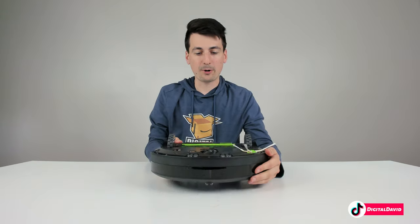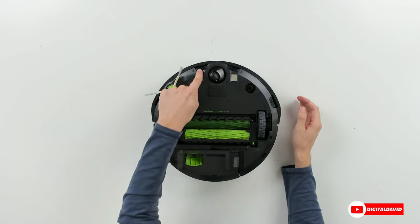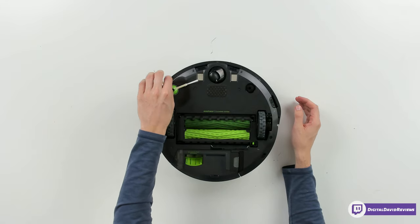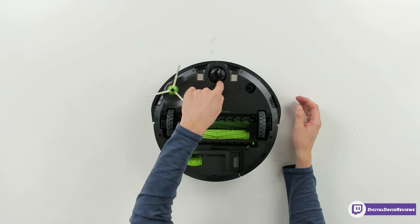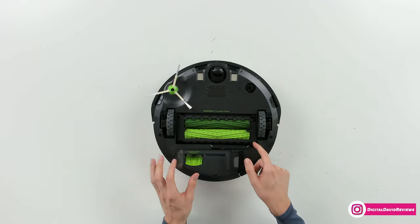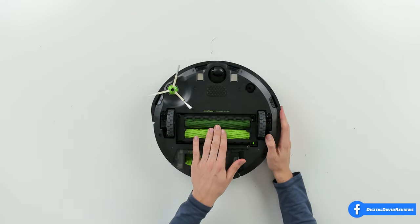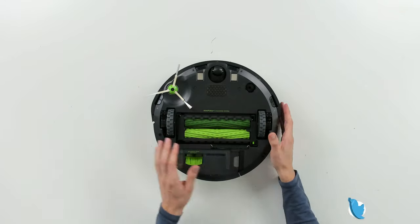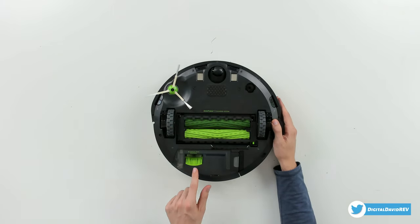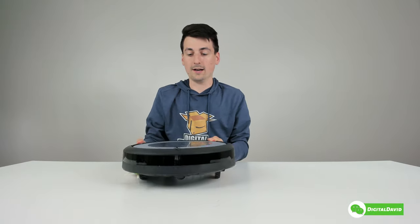Now let's flip it over. From the bottom we can see multiple cliff sensors so it won't fall down the steps, our side brush, charging contacts, omnidirectional wheel, and the AeroForce cleaning system. There's a tab we can use to remove the brush cover if we need to clean the brushes, and you can see the two roller brush design. We also have our drive wheels and the bottom of our dustbin — everything looks really nice.